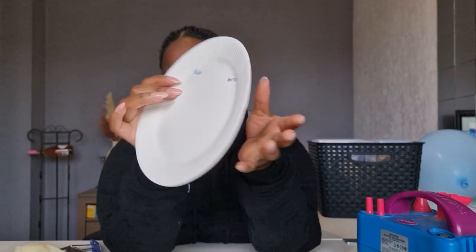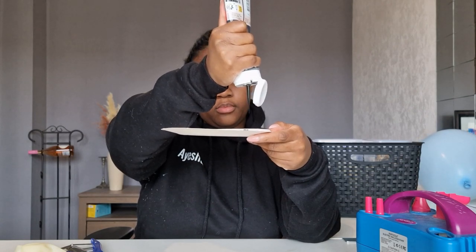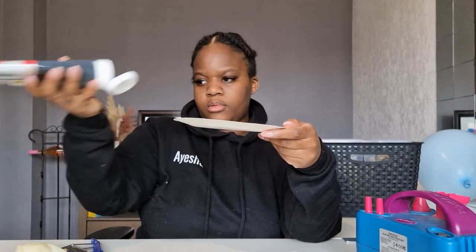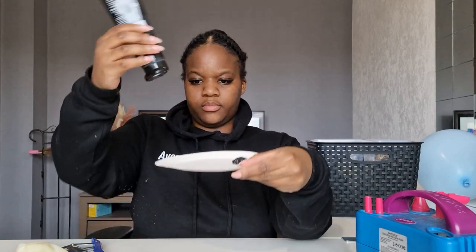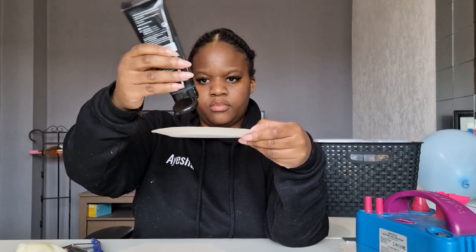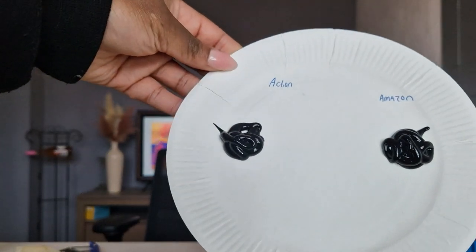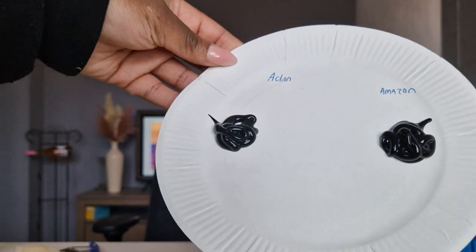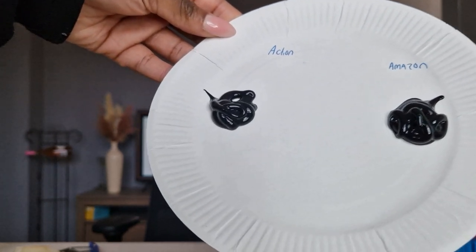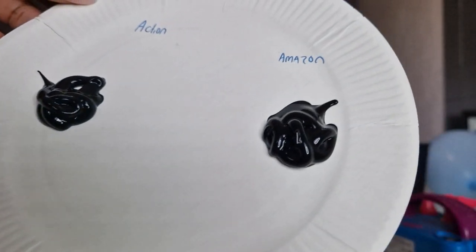Now the reason that I'm using two paints today is because I wanted to test out a theory. When I did the setup a couple of weeks ago I blew up my balloons a day in advance like I always do, and when I came downstairs the next day the marble balloons had this grayish wash over them because of the way the paint dried. Since the paint I used wasn't of the best possible quality, I decided to buy a more high-end paint and see if that would make any difference.